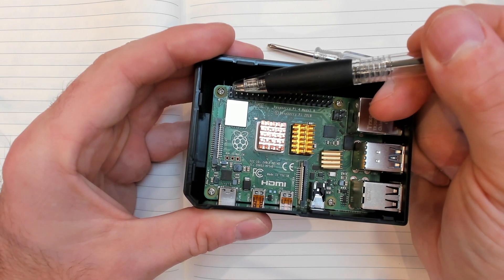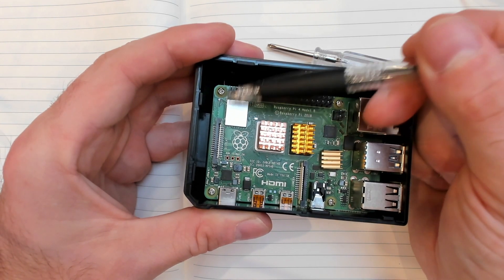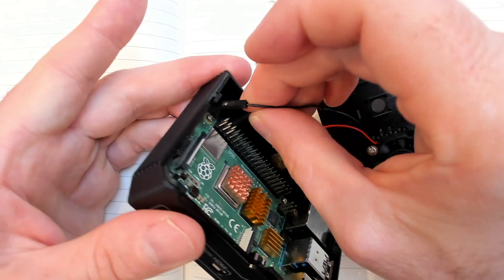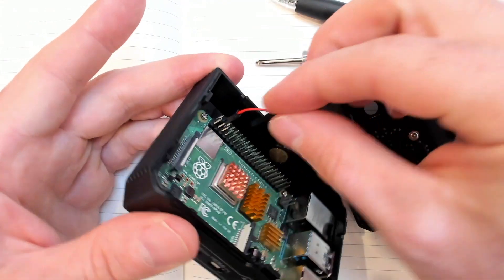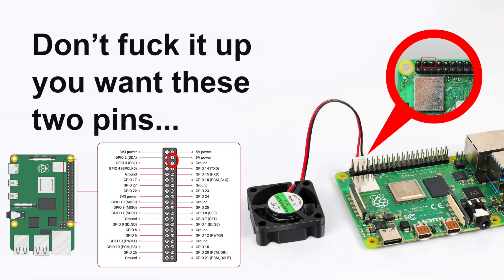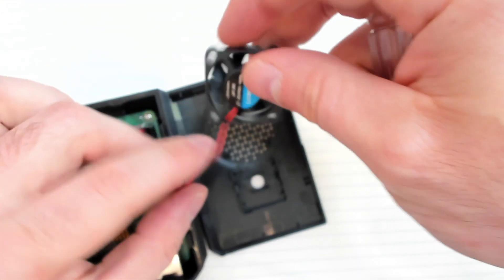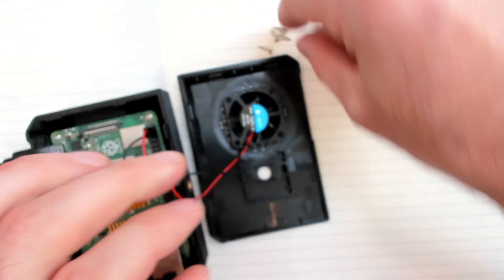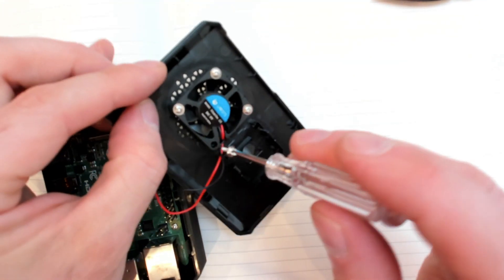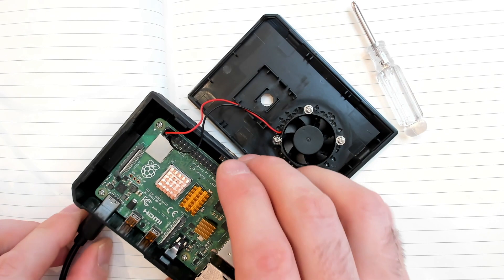For the fan: count one, two, three, four — this is the 5-volt pin where we connect the red wire. Then count one, two, three, four, five, six — this is the ground pin where we connect the black wire. It's very simple; try not to get it wrong. For optimal performance, you want the fan drawing air in through the top and blowing it straight over the heat sinks.